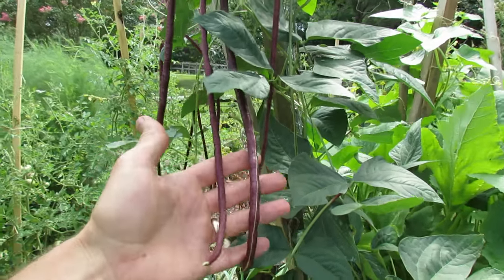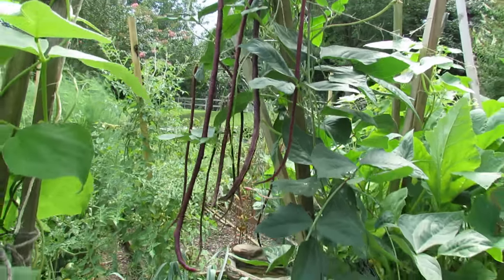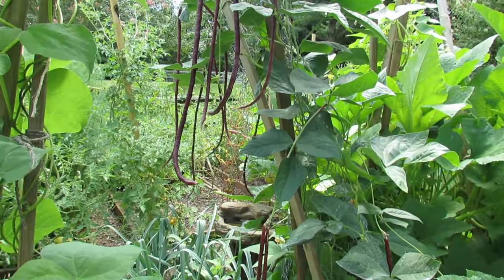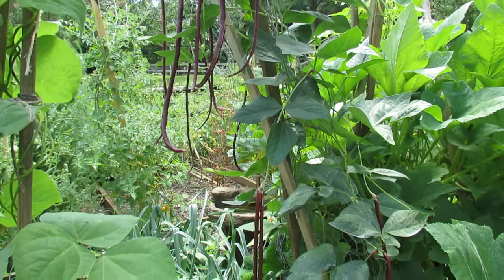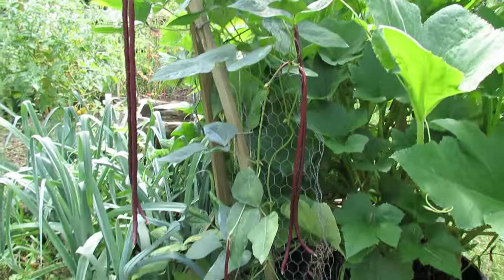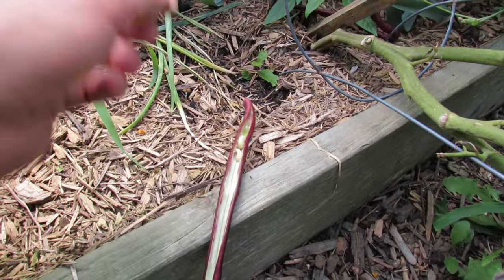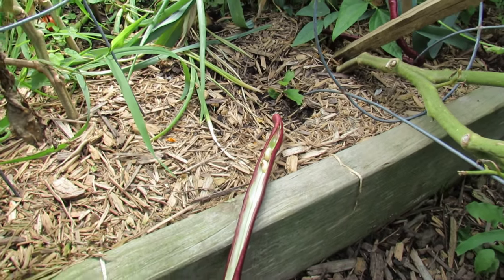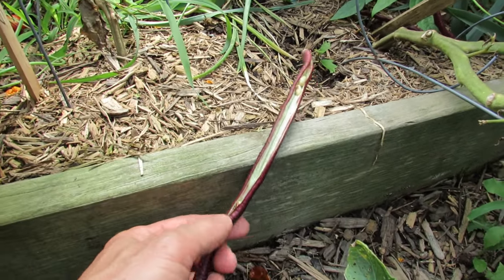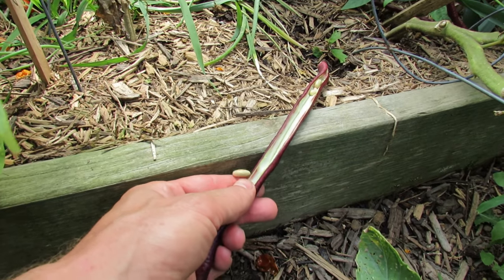Just pick them like this. Cut them into four-inch sections just like green beans. Steam them or boil them lightly for a couple of minutes, then add butter or olive oil — they're absolutely delicious. I'm going to pick all of these today and use them for dinner. This is what a bigger pod looks like; these are the beans inside. Even at this size they're really tender and sort of pop in your mouth when you eat them.